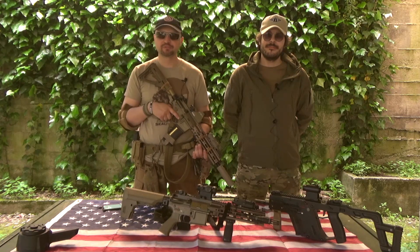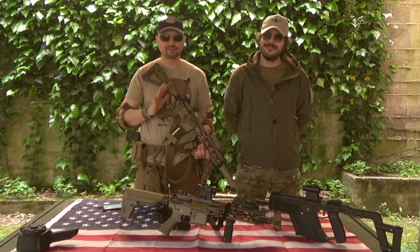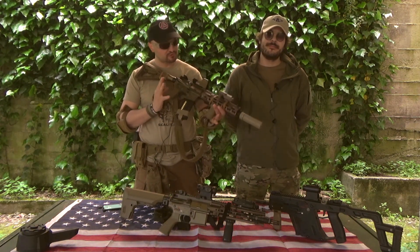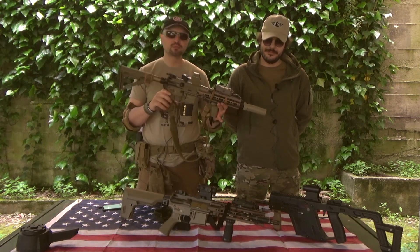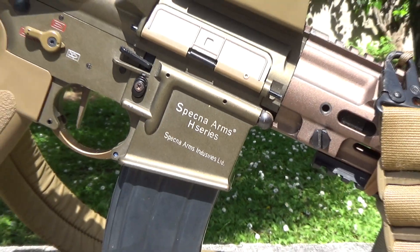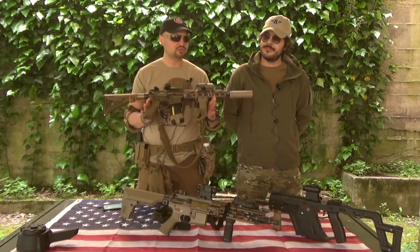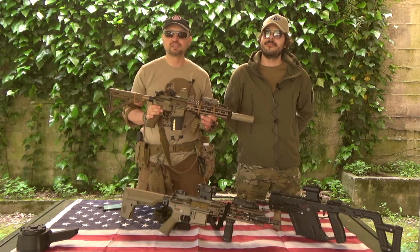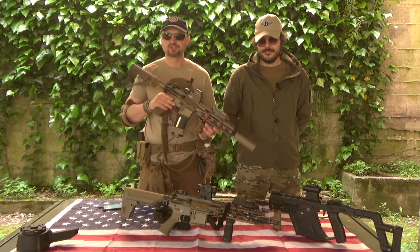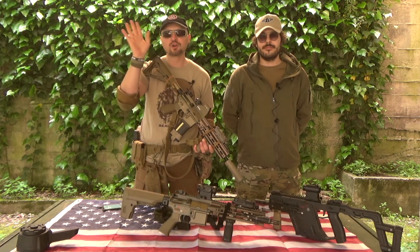Ciao ragazzi, di nuovo Blackwater Softair Roma. Come vedete oggi la location è sempre uguale, la nostra solita casa base. Oggi vi ho portato veramente un bellissimo prodotto della SpecNarms, una marca che negli anni, appena entrata, si sta facendo valere perché sta facendo prodotti di qualità molto degni. Sta implementando un periodo in cui fa prodotti di medium cost.